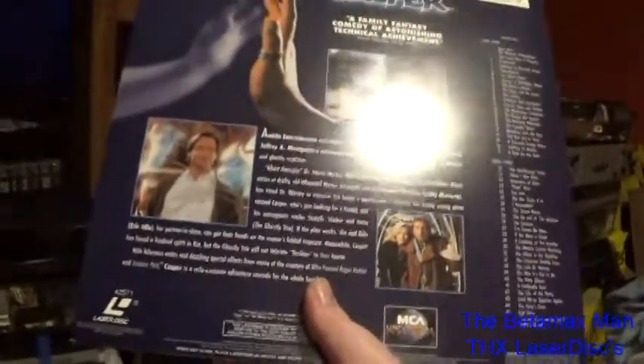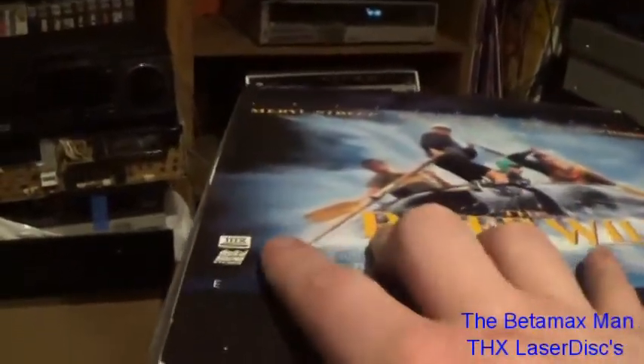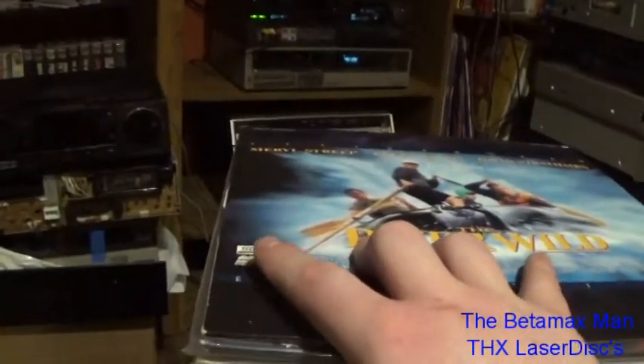And there's the back. Again, if it doesn't have the THX logo on it then it's not been done in THX to my knowledge — if it's been done in THX it has to have the symbol.